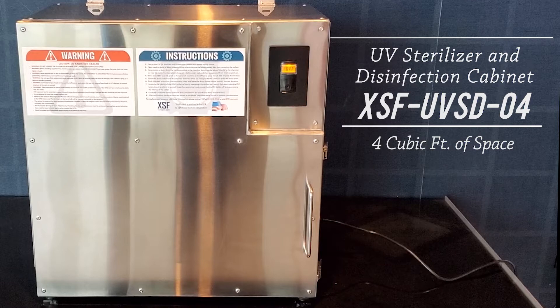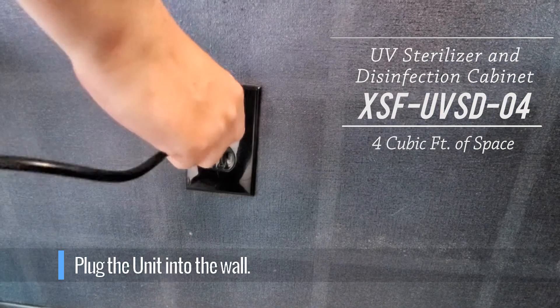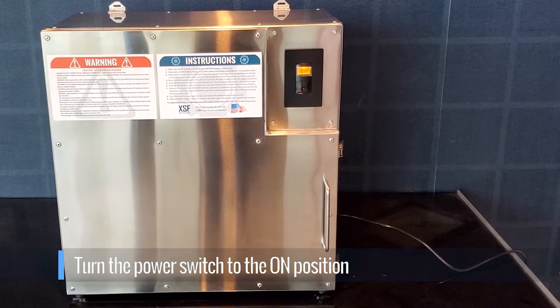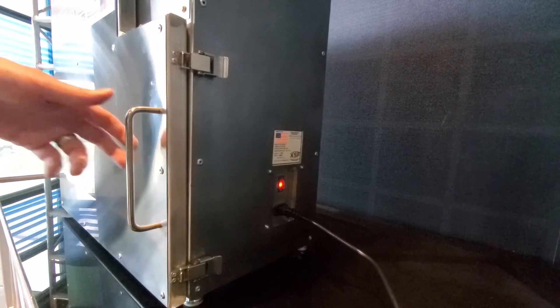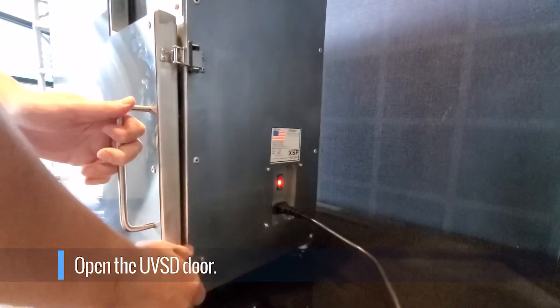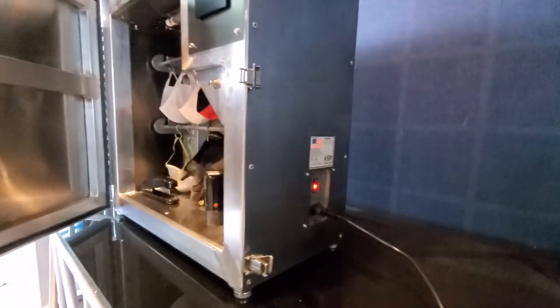To operate, plug the unit into the wall. Turn the power switch to the on position. Once the unit is plugged in and powered on, open the door by unfastening the two door latches on the side of the unit.